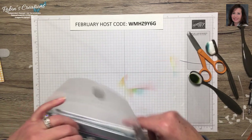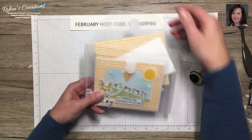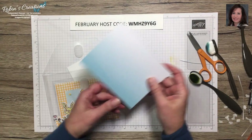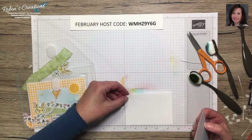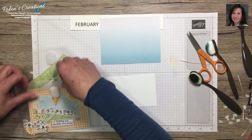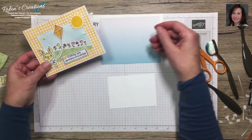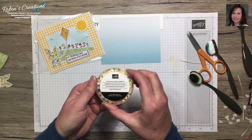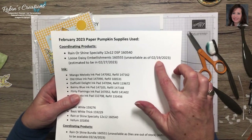I often use coordinating products or showcase new catalog products in my alternates, not necessarily of the same theme as the kit. This is the piece we have left over — the blue sky. Again I have a three-inch by four-and-three-eighths piece of Basic White. Here is the card I made, and I added these cute little loose daisy embellishments that were part of the suite. These are currently unavailable and estimated to be back around February 27th.